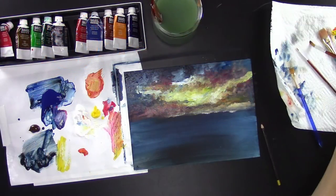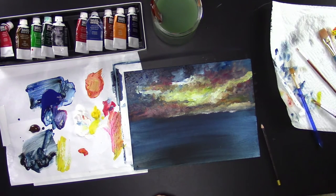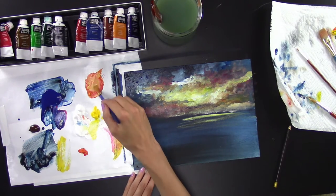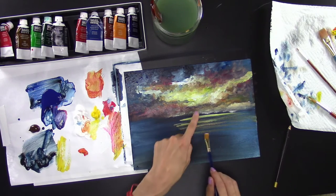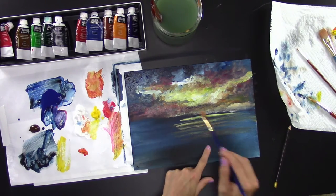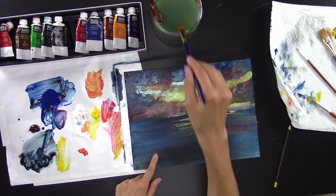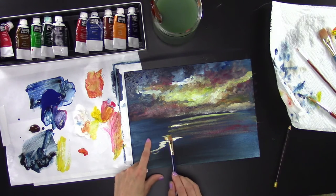At some point you've got to move on to the water. The water is pretty simple — take those colors, use your flat small brush, and go horizontally, adding those colors down there. Leave spaces between your strokes where you can see the blue. Add red, orange, and yellow, but only in the upper part of the water. Make sure you reach over to where your squiggly island line is, and follow that line with white.